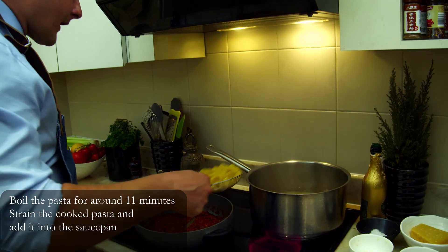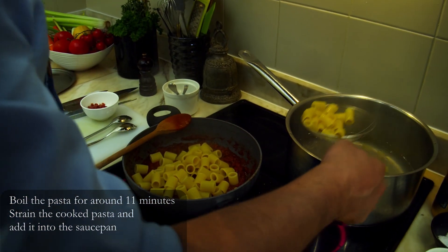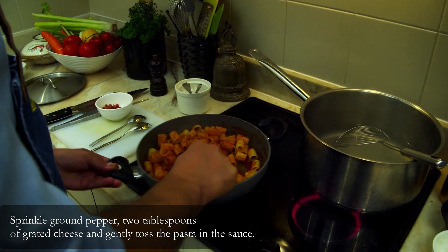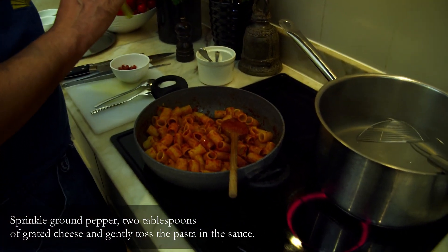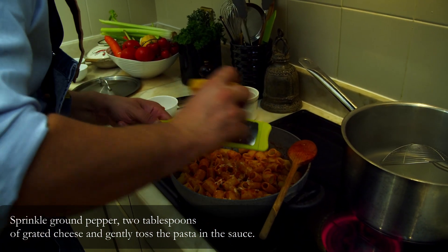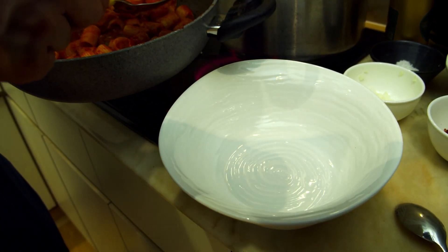I drain the pasta and transfer it to my saucepan. While I'm mixing, I start to add grated cheese — I add roughly the cheese while I'm tossing the pasta and then more on top later. We are ready to plate up our pasta.